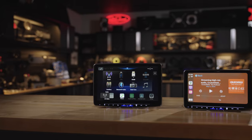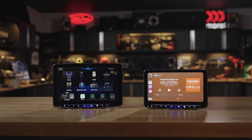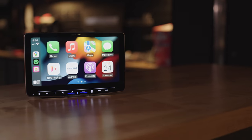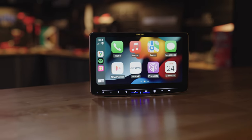The ILXF509 and the ILXF511 are halo radios with big, beautiful floating touchscreens — 9 inches and 11 inches. You might be seeing these screens flicker, but don't worry, that's just our camera here in the studio. They don't do that normally.